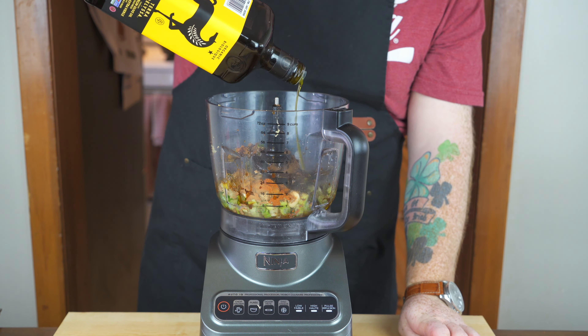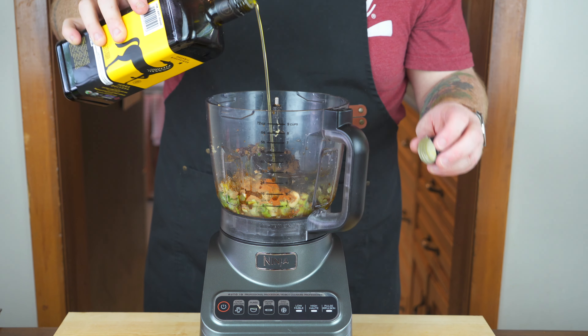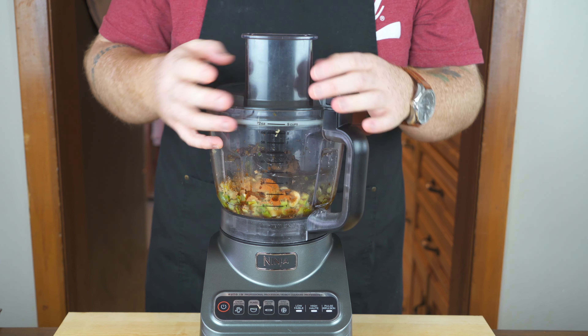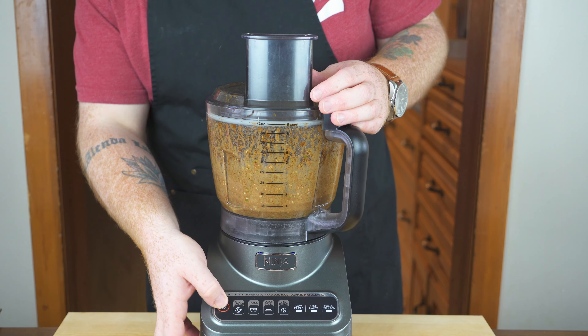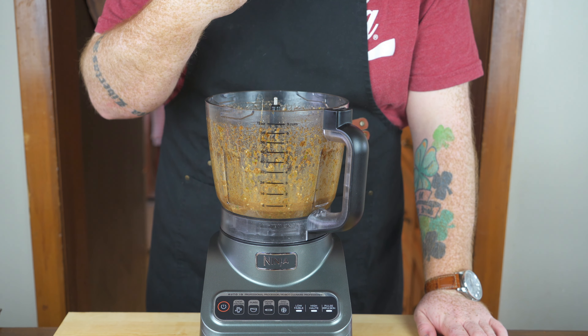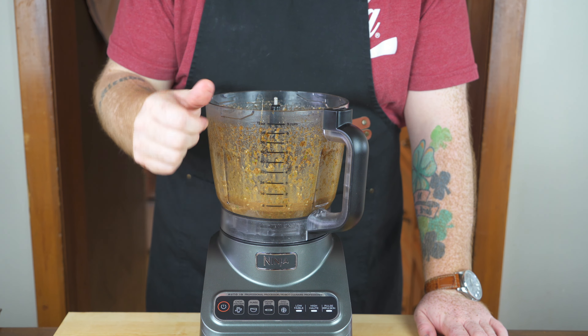Now as you can see I've been kind of eyeballing everything as I put it in, and that's honestly because marinades are pretty forgiving — you don't have to have exact measurements. Once you have the olive oil in, affix the lid on your food processor and blend this all until it's nice and smooth and combined. Blend it for one to two minutes until everything's ground up. Look at that — there is what your marinade is going to look like. I better give it a taste test after all that eyeballing, and this is fantastic. So let's marinate the chicken in this.